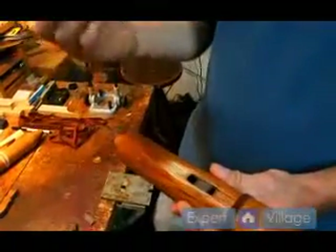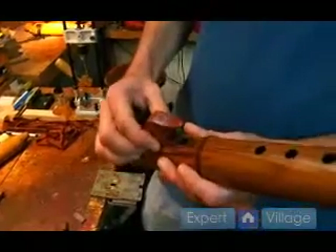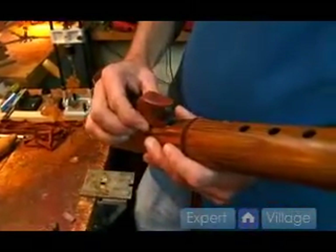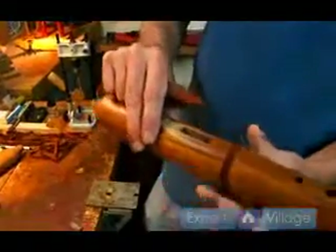When you're making your flute, the most important area is the windway area. I'm going to share a little bit of information now that's going to help you more than anything else in this whole series of videos if you want to make a flute that sounds good. As well as the channel being parallel, as I mentioned before, you also need the right dimensions.